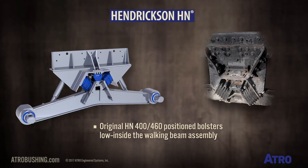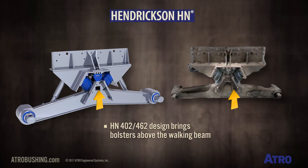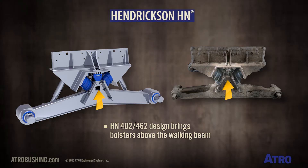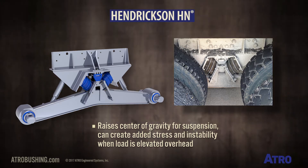The original HN400-460 positioned the bolsters low inside the walking beam assembly. The HN402-462 design brings the bolsters to a position above the walking beam. This raises the center of gravity for the suspension and can create added stress and instability when the load is elevated overhead.